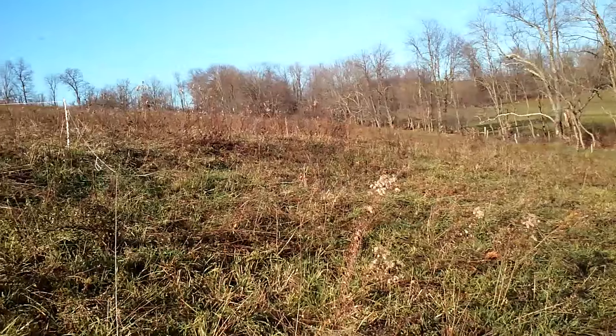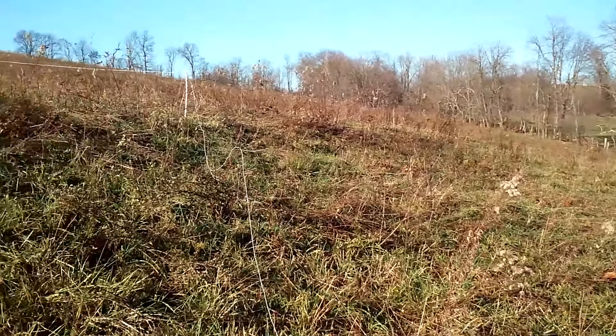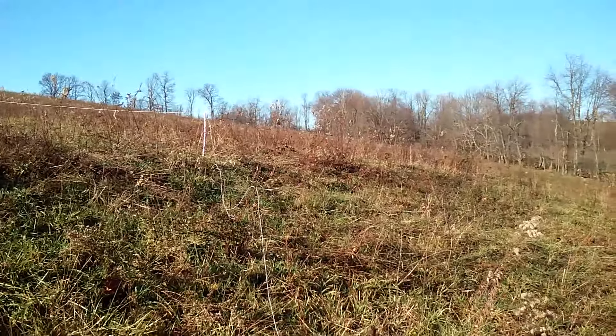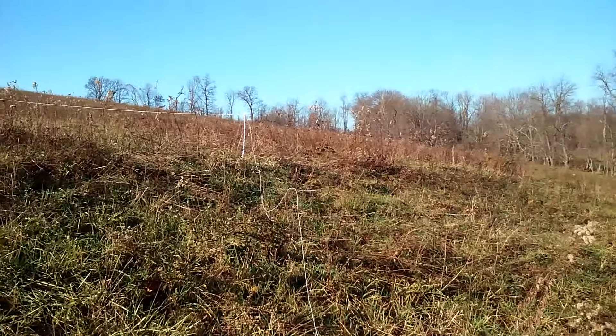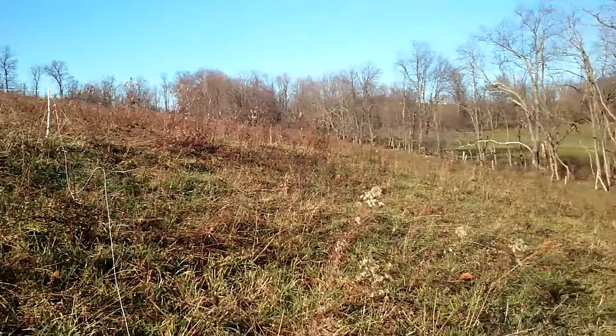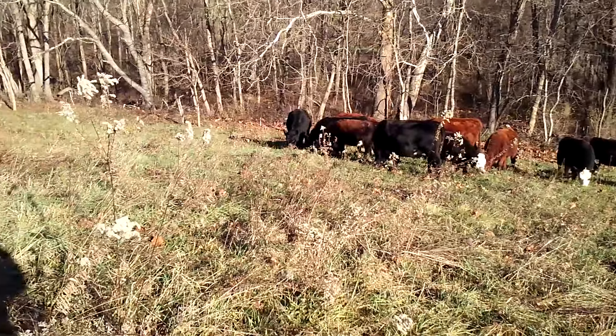I thought this was real interesting. Greg Judy — and if you don't know him, I strongly encourage you to do some research on Greg Judy because he has a lot of knowledgeable information out there on intensive grazing, mob grazing, and just grass farming in general.